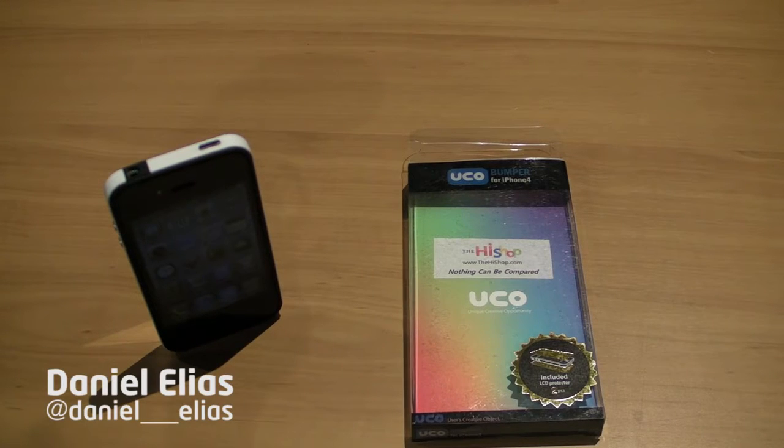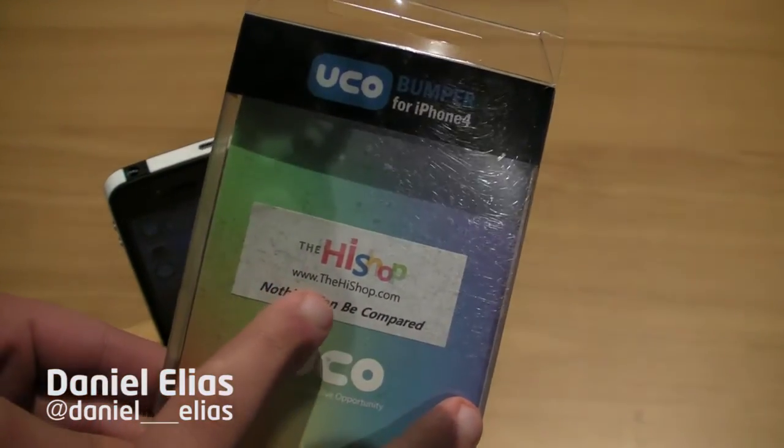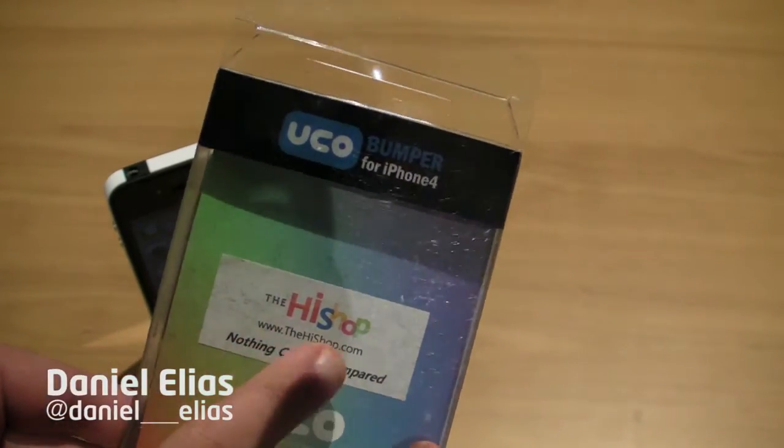Hey guys, Daniel here, senior editor at Live Tech Australia. Today we are reviewing the Yuko Skinny Bumper from TheHiShop.com. Visit them online at TheHiShop.com as you can see here.